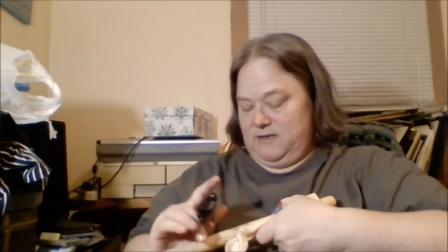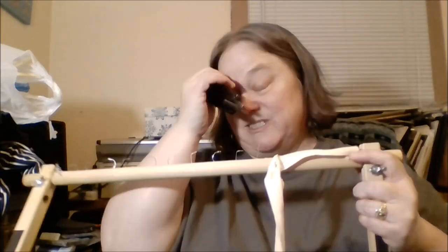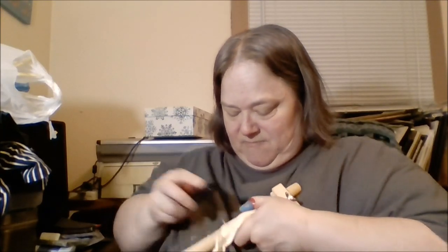As you can see, I've gotten the tape off. There are three staples on this end and I have about six or seven more staples to remove from this rod. The office staple remover is working just fine to get under the staples.